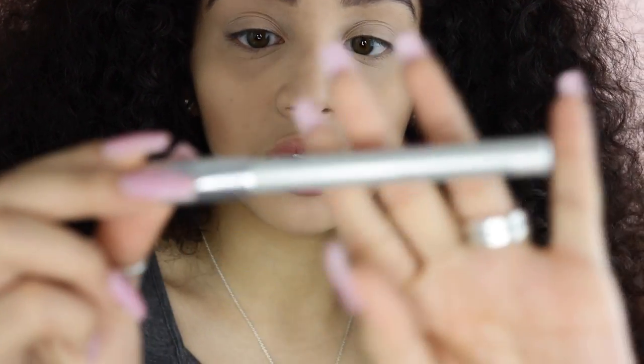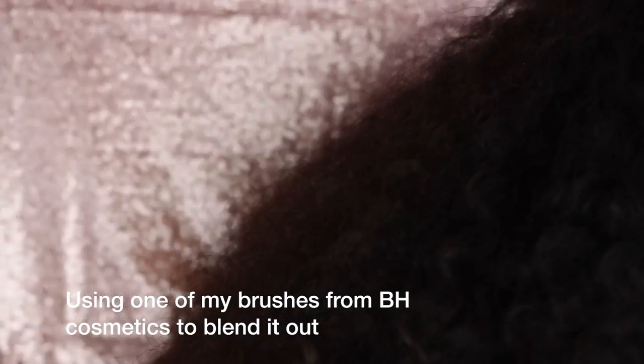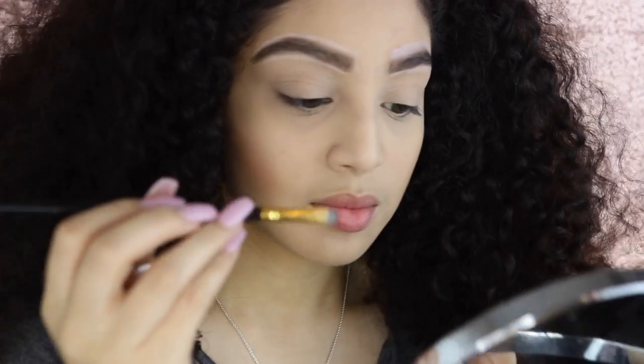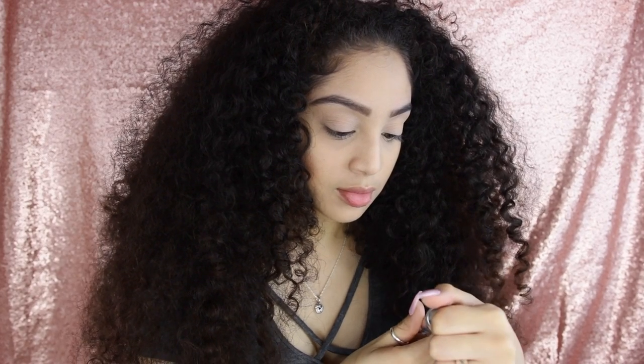Alright, next I'm going to clean them up with this Benefit Creamy Brow Highlighting Pencil, and then I'm going to go ahead and use the 24-Hour Brow Setter from Benefit to finish off the brows.